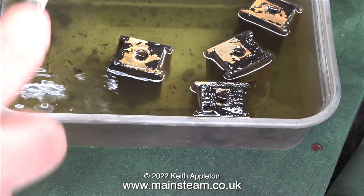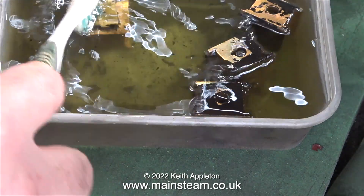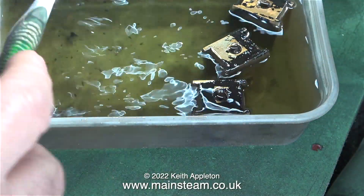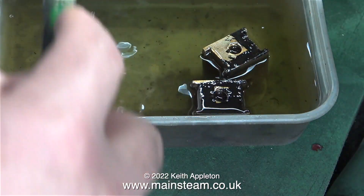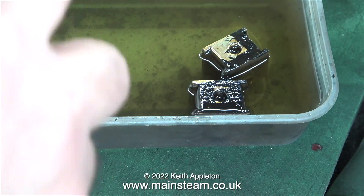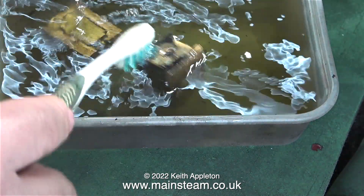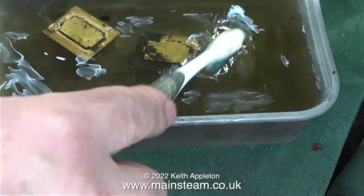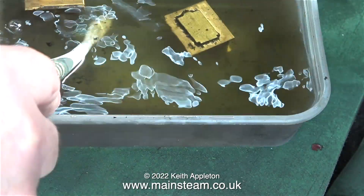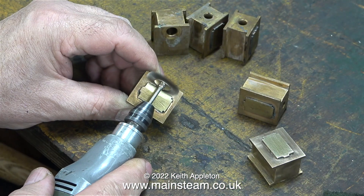I didn't wait long enough for the paint to fall off in this episode — I wanted to get on with the job — and in this clip I'm removing the paint with some help from my toothbrush; the cellulose thinners have dissolved most of it anyway. Two health and safety warnings: you're not supposed to put your fingers in cellulose thinners, and I'm trying not to. The second warning is that this operation is taking place right next to a wide open door in the outer part of my workshop.